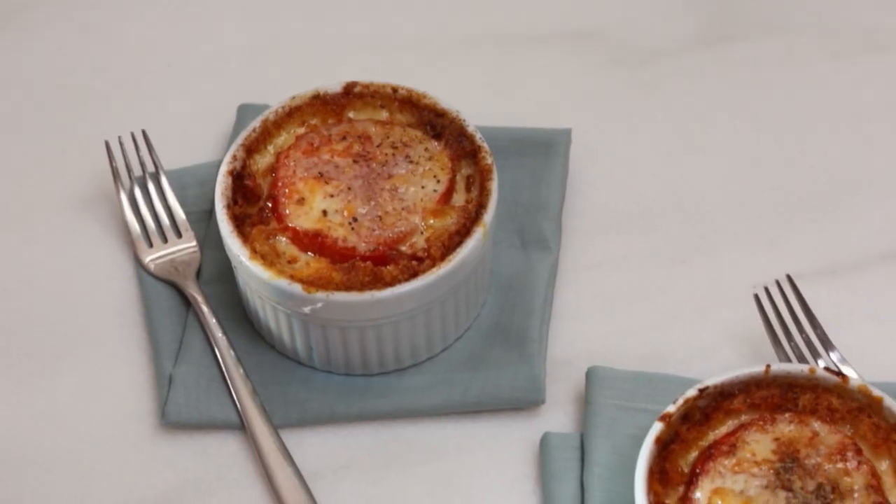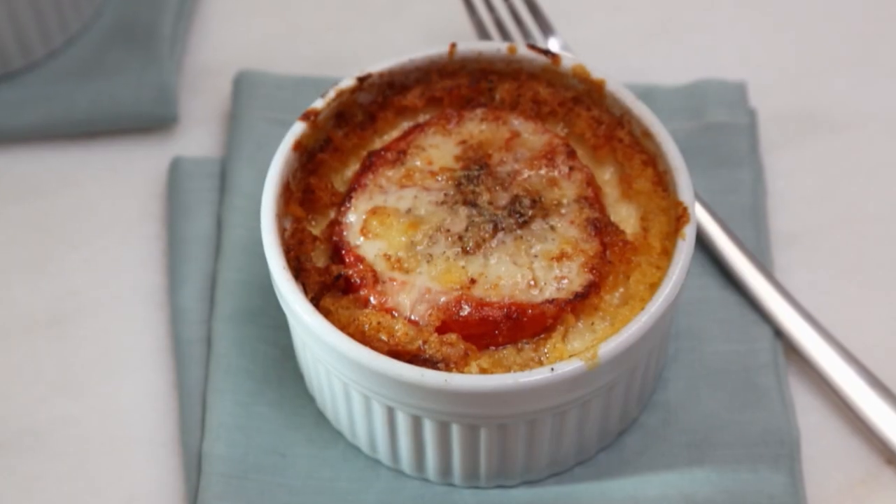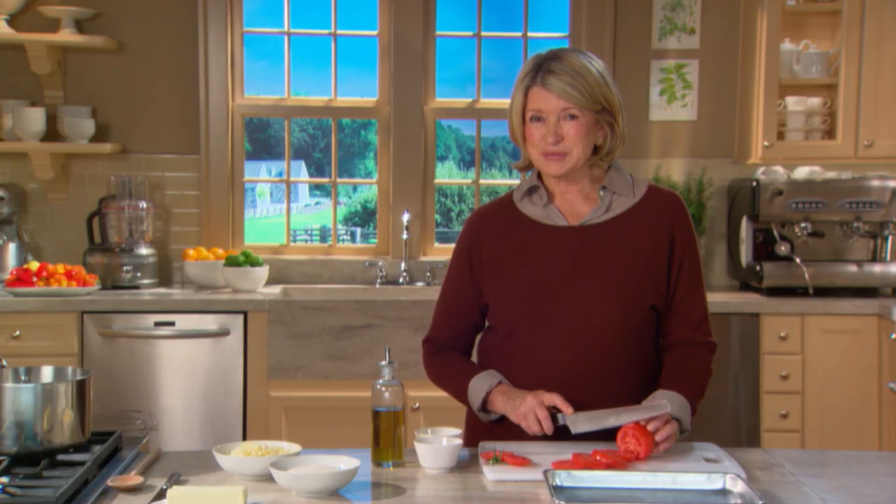Today we have a very simple recipe that features smooth, creamy grits topped with broiled tomatoes and bubbling cheddar cheese, and if you like, some crispy bacon.